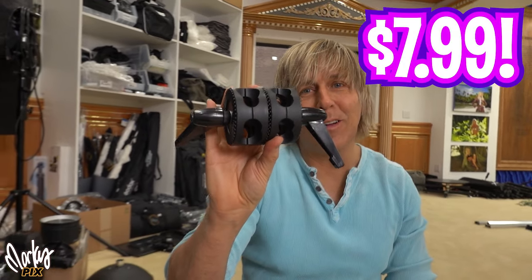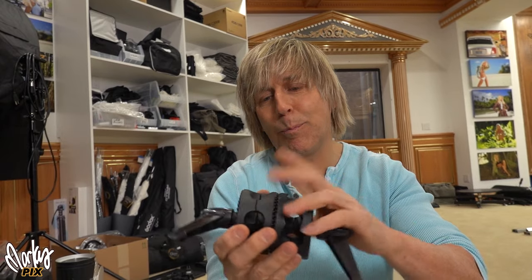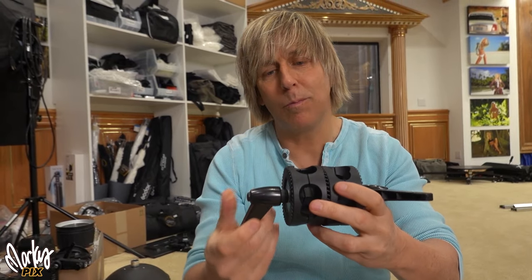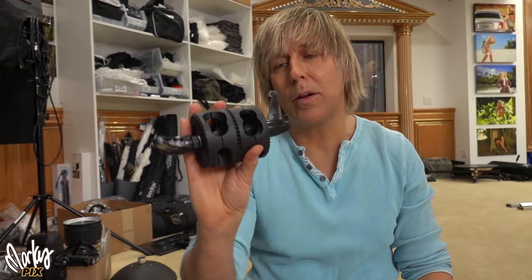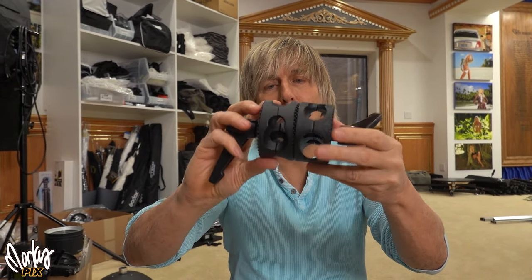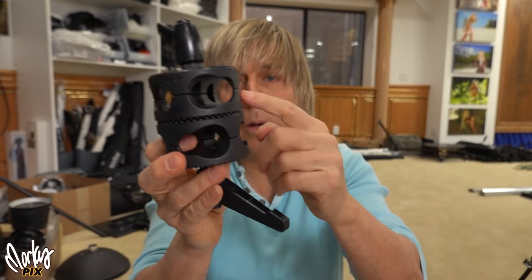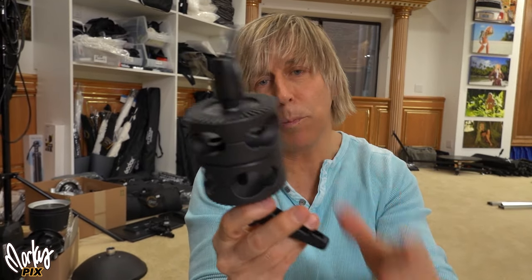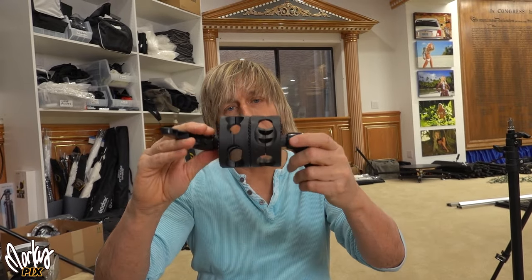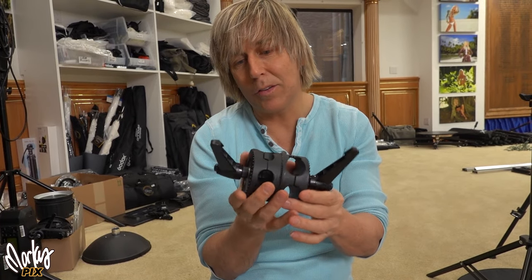Believe it or not, this thing is only $7.99. That's pretty amazing. It's made from some kind of polymer, lightweight carbon, or whatever — some ultra-modern lightweight material. It's super great for a grip head and it's ratcheted so it holds in place. You can pick whatever size hole you want — here you have a small hole, this is a bigger hole, different size holes for everybody. This is a Flashpoint Dual Grip Head for a boom arm and it's $7.99.